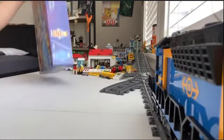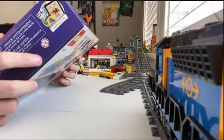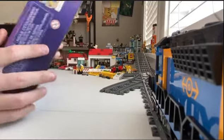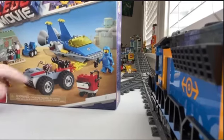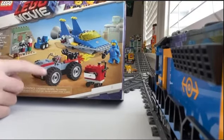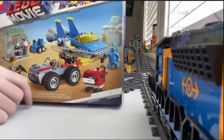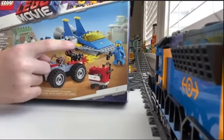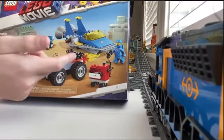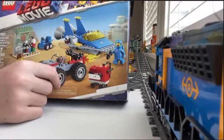Hey guys, we are going to be building this LEGO Movie 2 set. The set number is 70821 - Benny's Spaceship and then Emmett's little car thing. I haven't seen this little thing in the movie, but I just picked this up. I was trying to fix my dad's original one, couldn't find all the pieces, and I found this at the store - it's like a little miniature version with the little car and everything that goes in the trunk.